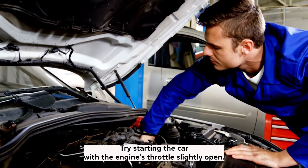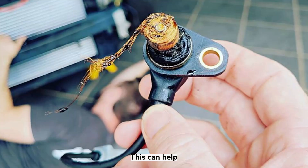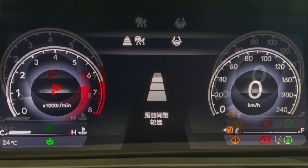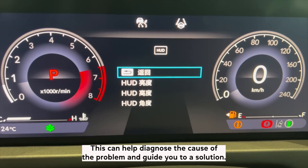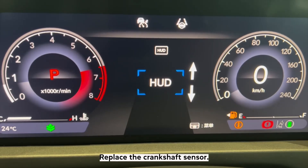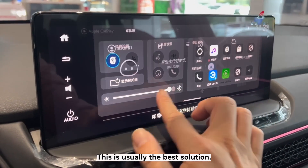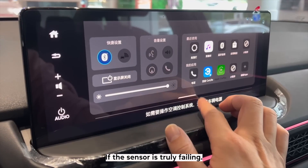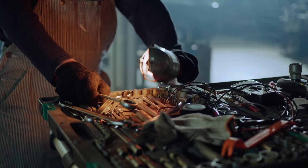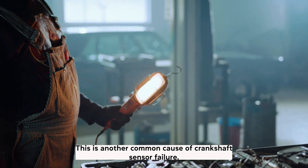Try starting the car with the engine's throttle slightly open, which can help if the crankshaft sensor is failing to properly read the engine's speed. Have the engine's computer system checked for diagnostic codes to help identify the cause of the problem. If the sensor is truly failing, replacing the crankshaft sensor is usually the best solution. Also check the wiring harness for any damage or loose connections, as this is another common cause of crankshaft sensor failure.